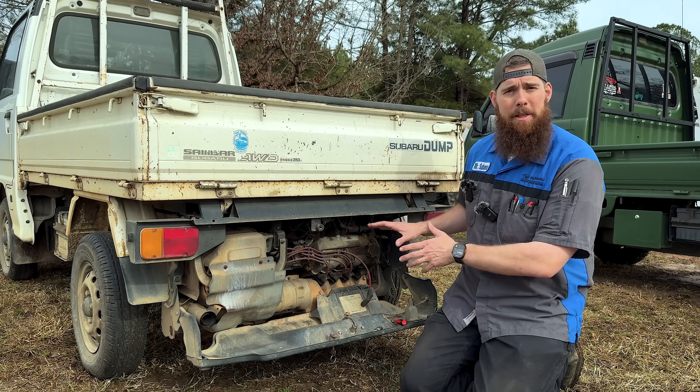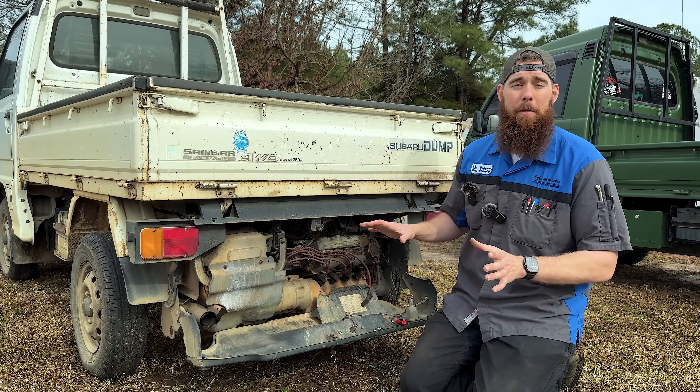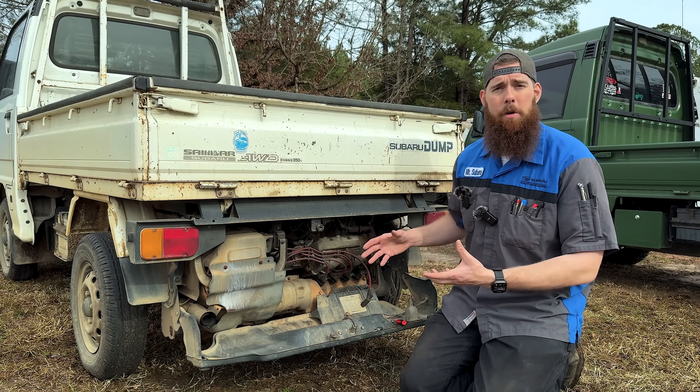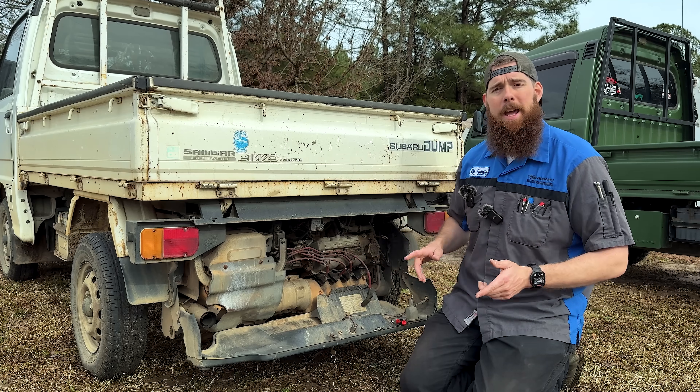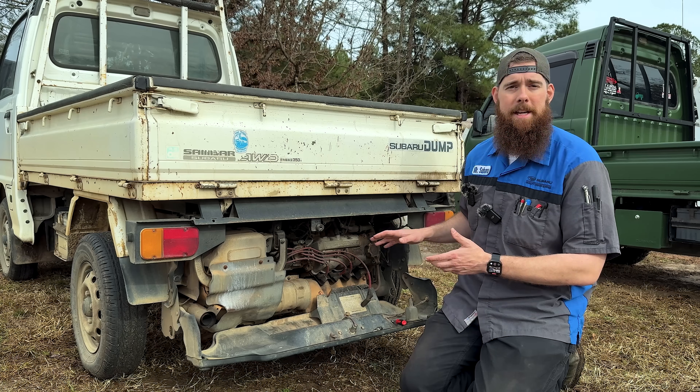One big thing is going to be those valve stem seals. The green one behind me is here for valve stem seals. We already went through all the tune-up on it, but this one needs valve stem seals as well, which are ordered - they just haven't gotten to me yet, so that'll be another day. With that said, let's go ahead and jump into it and start getting this little sandbar up and going once again.